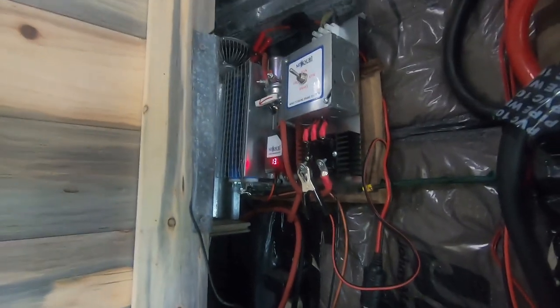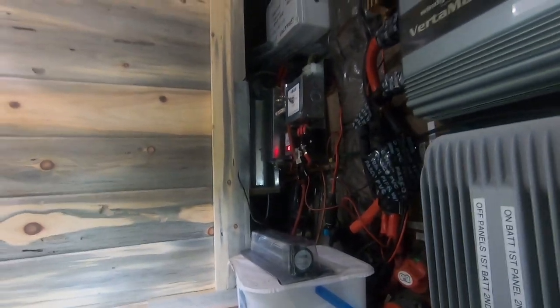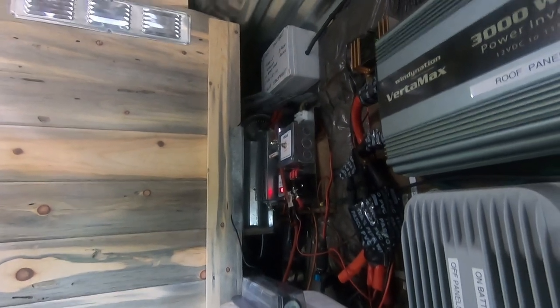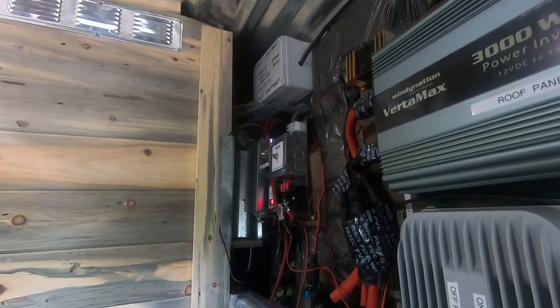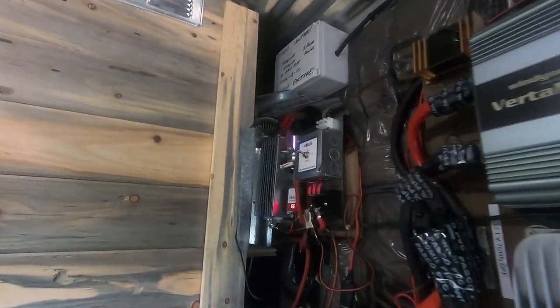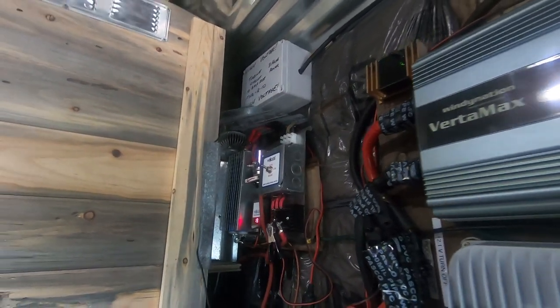I'm also gonna force the air to come through here and cool this thing off. I'm worried about the heat. I've got a tiny home cabin and I've got a closet right here — there's enough air gap, but I want to force that air out. It'll also help heat the cabin in the winter. Heat is bad for electrical components, so that's the next step.